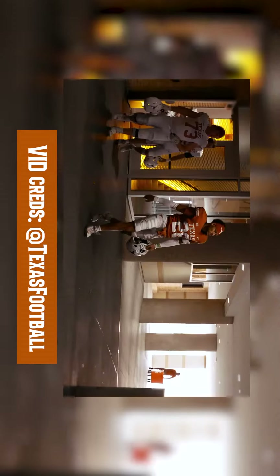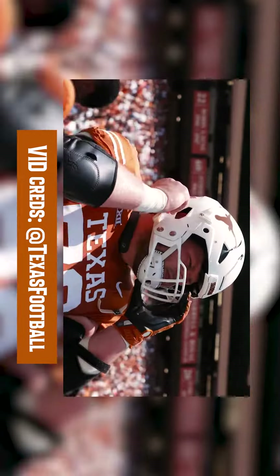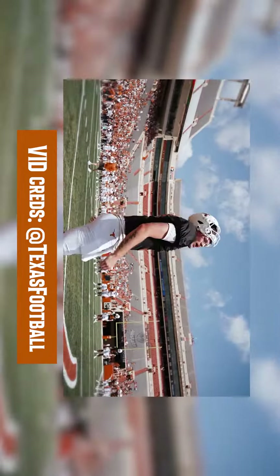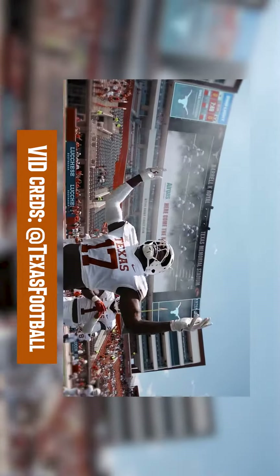Here's the Texas Longhorns recap video from their spring game this past weekend. As more schools continue to put theirs out, I'll try to find them and show you guys. The 2023 spring game is about to get underway — the mindset is to come out and put on a show for the fans.